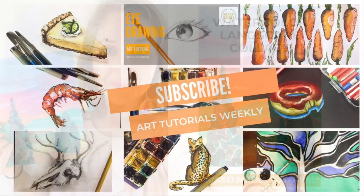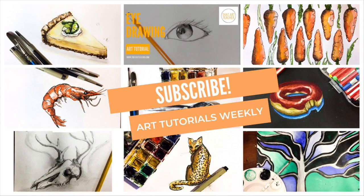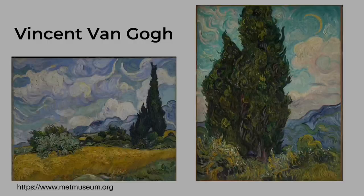Hey art people, don't forget to subscribe if you love learning about art. This collage artwork is so much fun and you don't even have to draw anything. It's all based on watercolor washes and then collaging, so you can make a watercolor landscape without drawing a thing.